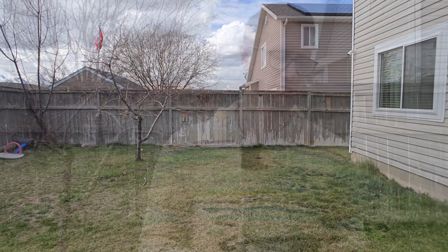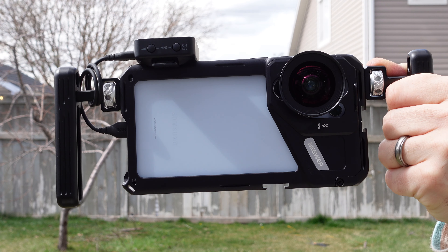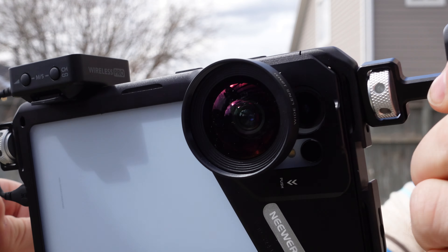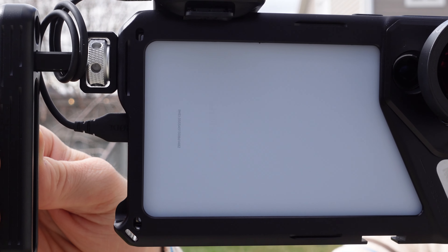Alright, we're here on location. We've got the Neewer mount and lens, and we're going to be using the wide angle lens for both Moment and Neewer. I'll also show the really cool filter mount with the variable ND and the Fusion. We're only shooting in 4K at 30 frames per second — not 8K or 4K 60 — because that gets the best video quality from these lenses.